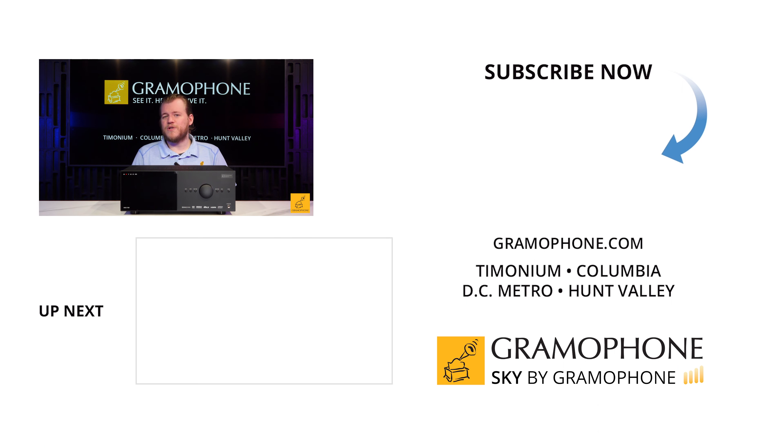Now let's get to the final feature I want to talk about, and it involves a whole other box. This is Anthem's ARC kit — not to be confused with HDMI ARC. In Anthem terms, ARC is their room correction system. In the kit you get a very good microphone for your room measurement and even a decent mic stand, giving you a great way to set up and manage the mic to ensure accurate measurements.